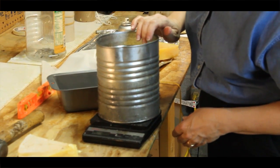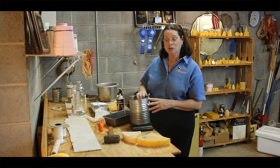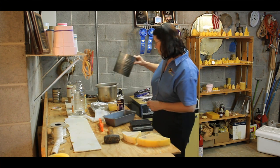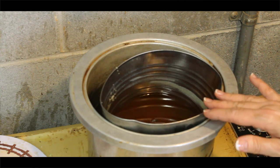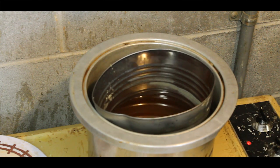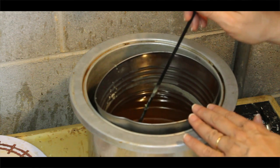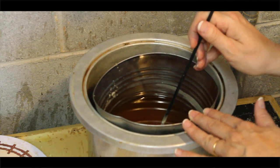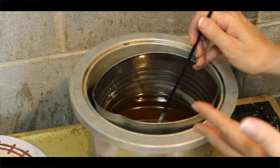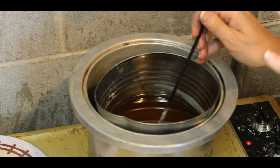I have about three pounds of wax in here, and that will be enough for us to start melting. Now that it's almost melted, I use a stick to check that it is completely melted. I don't want to stir the wax at all, because if there's any honey or foreign matter in the wax, it will sink to the bottom. The wax is very light — it will float to the top. I'm only going to pour off that top part of the beeswax.